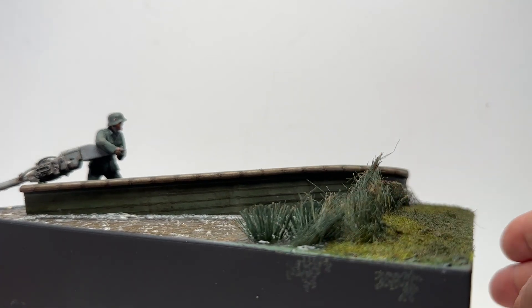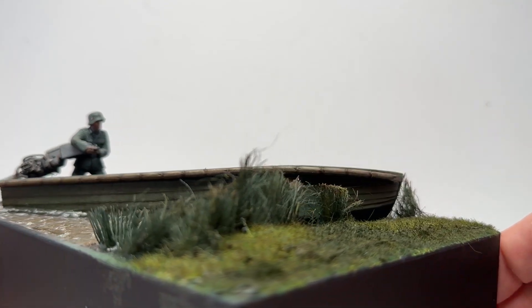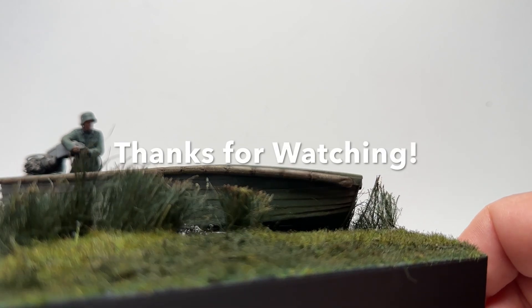But that's my Sturm boat. I hope you enjoyed it. Thanks for watching and stay tuned for more content.